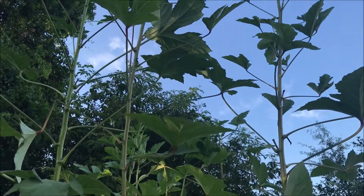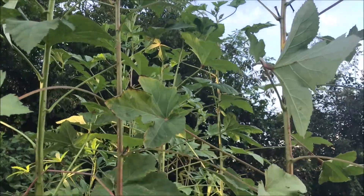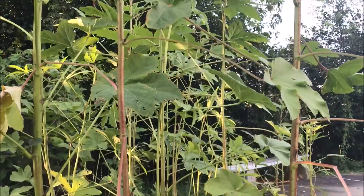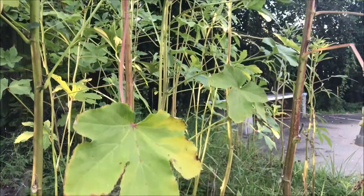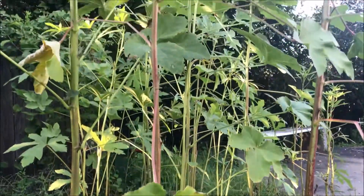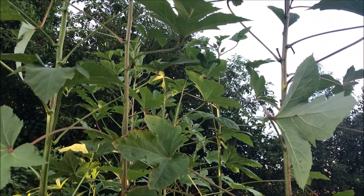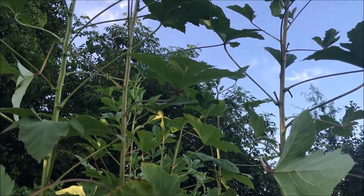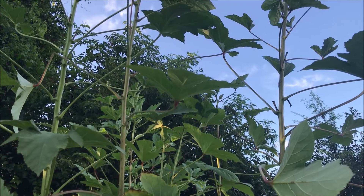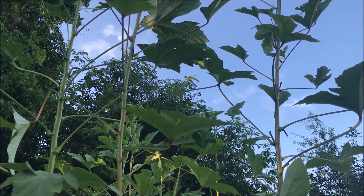I can't believe it. I got 15 to 20 stalks of it here and I've got to get up there and cut it — it grows on top. Okra always grows up on the top. The bottom is through well. Okra's even bite over well here.